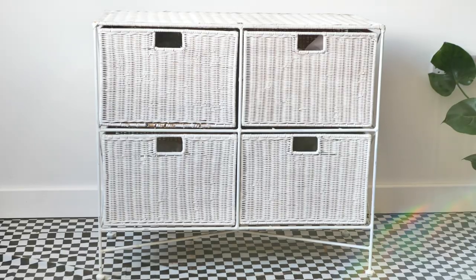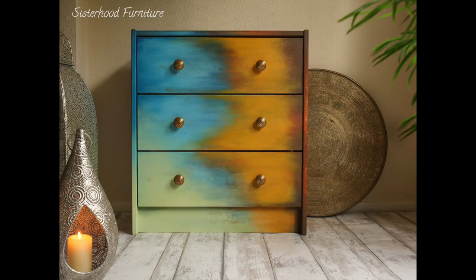Aloha everyone! I'm Gabi and I'm Georgie and we are the mummies of Sisterhood Furniture and content creators for Dixie Belle Paint. In this tutorial we are working on this cutie which is actually a commission piece. Our customer wanted us to recreate a piece we painted a while ago, so let's do it!